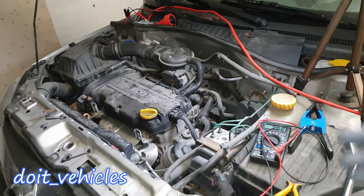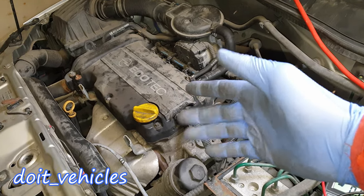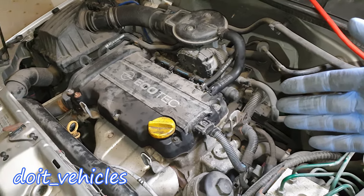Hey, what's up guys. Today I am going to show you how to test and remove the oxygen sensors on this Opel Corsa C from 2003. On this car you will find narrow band oxygen sensors, which means that you can test them with a voltmeter.